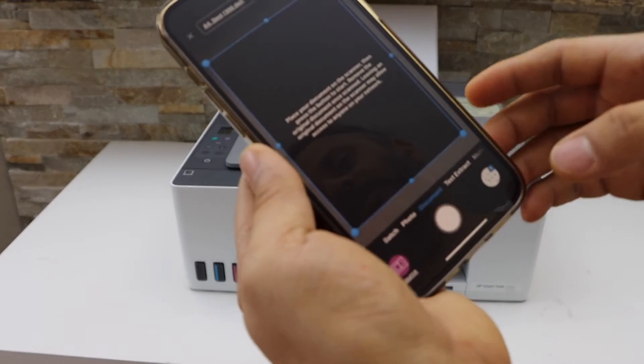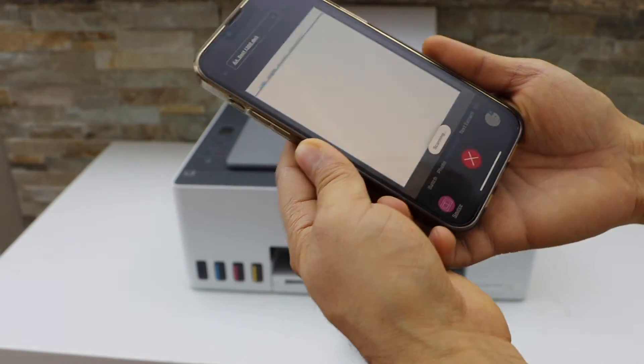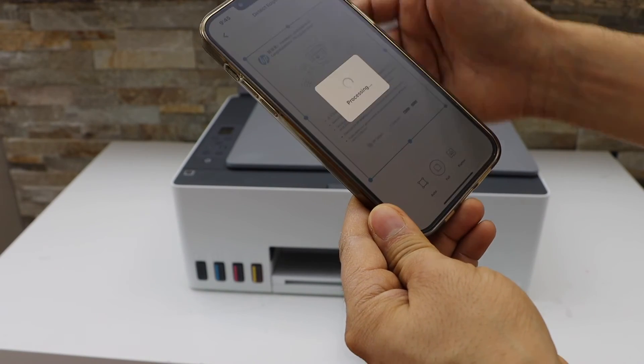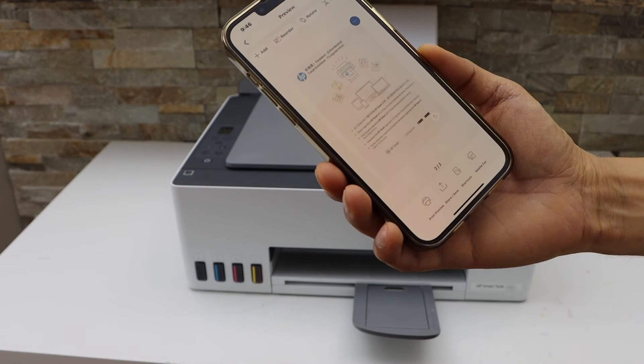Go back to the app section and click on the scan icon. Select Full and then click on Next. You can add more pages if you want, or you can proceed to save.